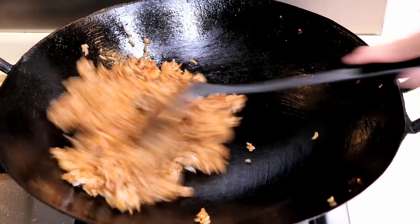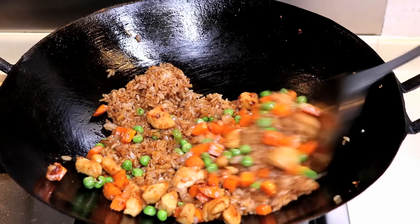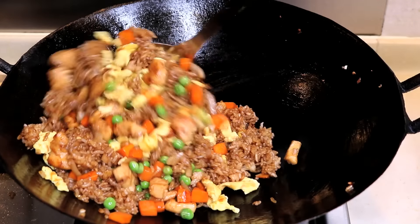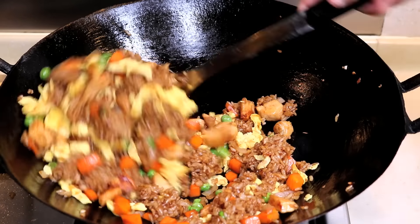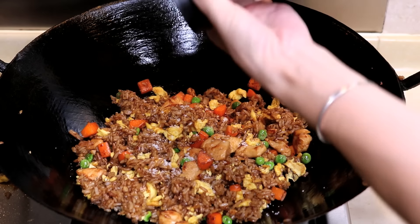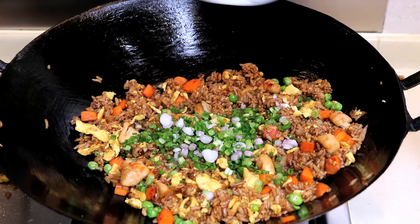Once you cannot see white rice, add all the ingredients back in — veggies, meat, and the egg. Toss everything together and give them about 2 minutes to be infused with each other. Add some salt and pepper to taste. Add in the spring onion right before serving.